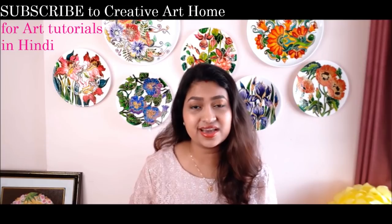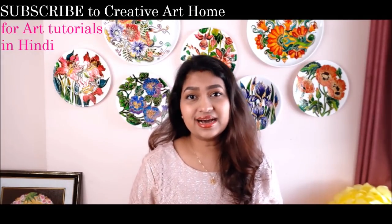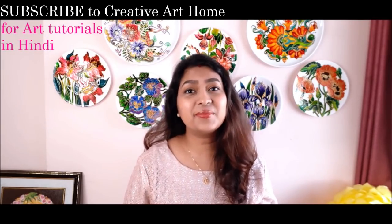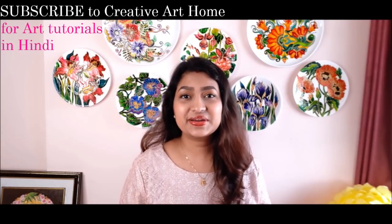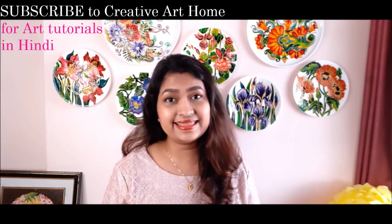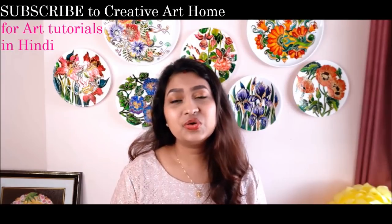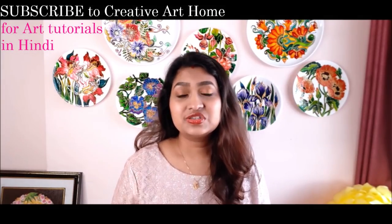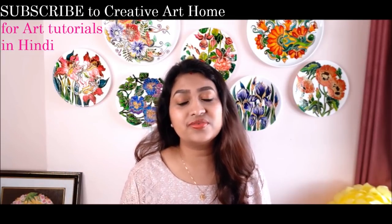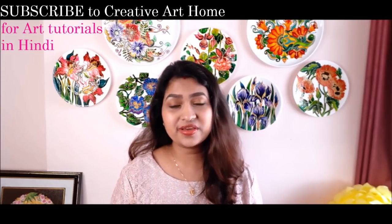I also have a special announcement to make for all my art lovers who wanted art-related videos in Hindi. Here I have my new channel, Creative Art Home, in which I will be posting all the art-related videos in Hindi, along with many more exciting and fun videos through which you'll get to know me more and better. So friends, do click on the link given in the description box below to find my new channel and subscribe to watch all my videos in Hindi.